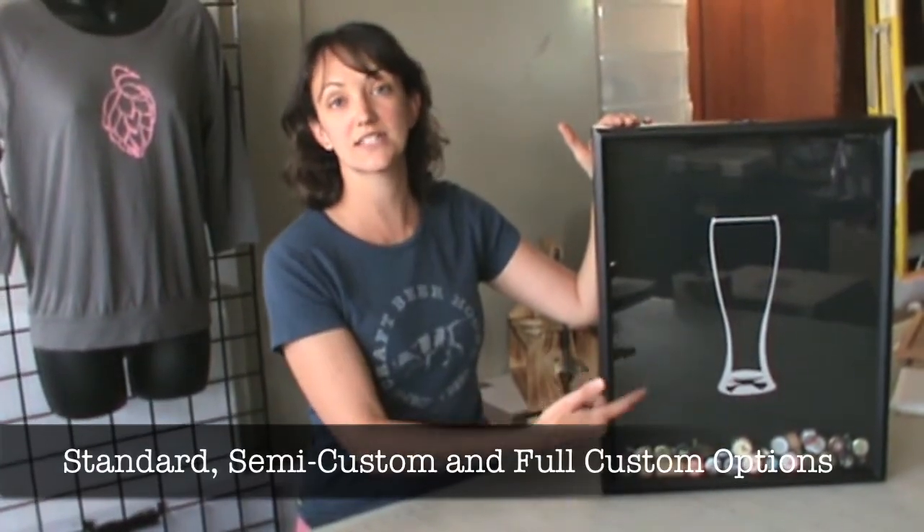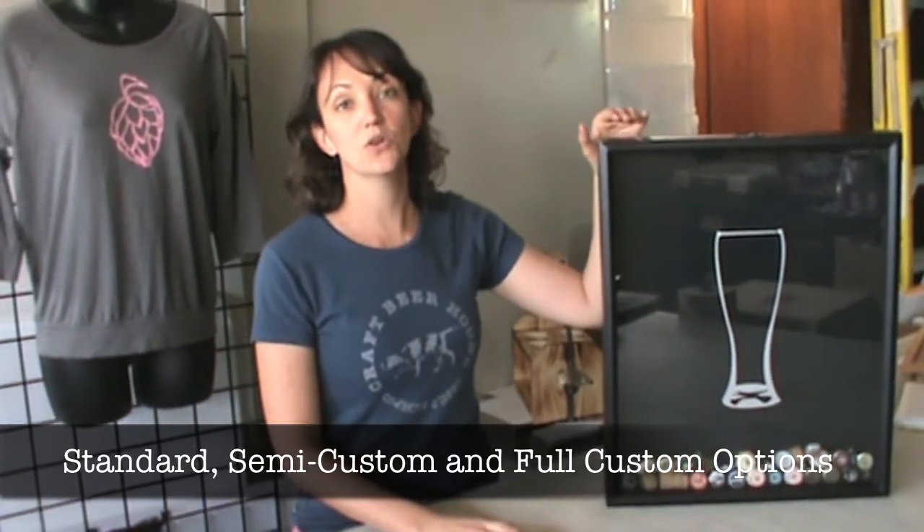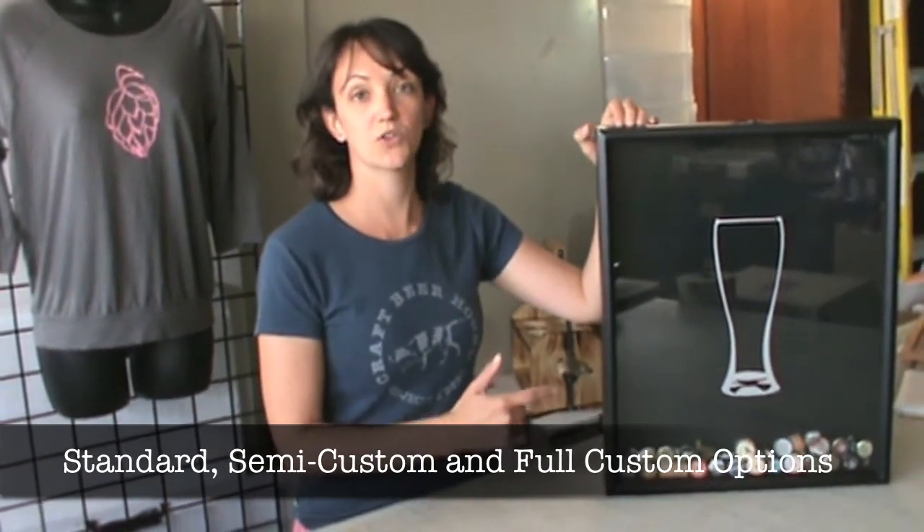We've got a beer glass and also a number of different design options that you can choose from, and you can even personalize it or put your own custom logo on the front of your cap collector.